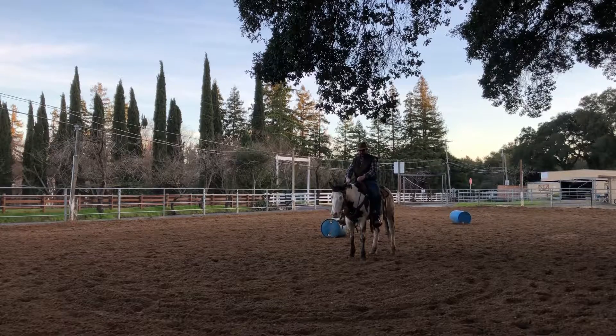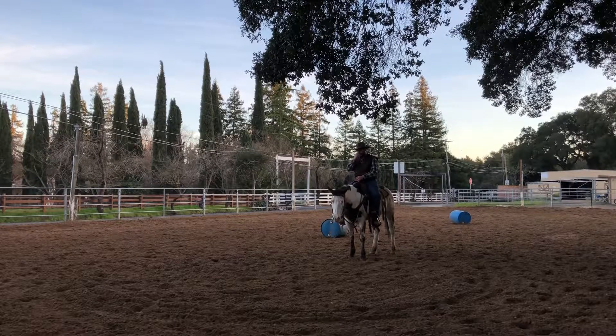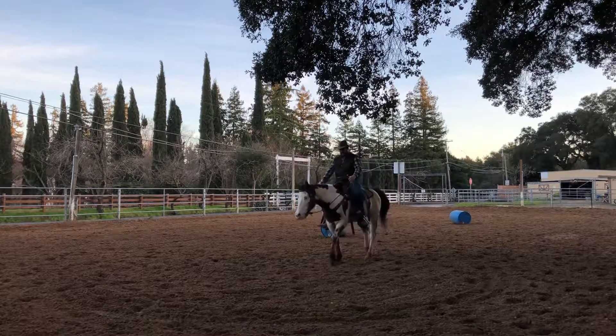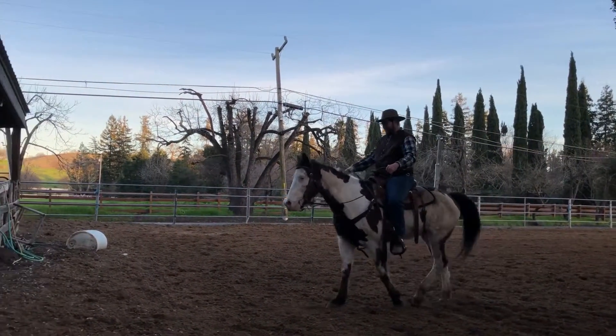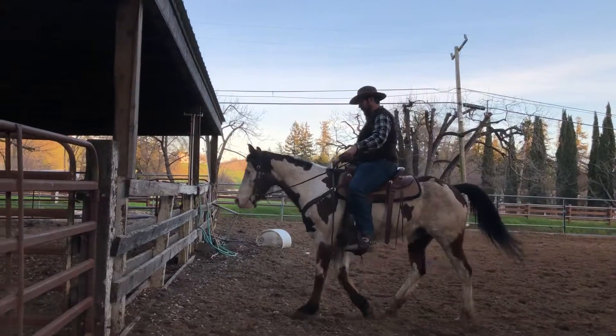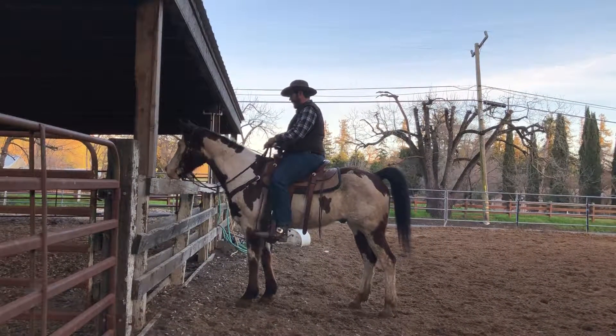We're not going to pull on both reins at the same time, but you want to have the slack out of the reins enough to where you could catch and steer him with one rein or the other. I'm going to ride him straight towards this wall right here — just take the slack out of the reins. You see how he starts to wiggle around like a drunken sailor? Just catch him either way. And when you get to the rail, say whoa, and make sure he keeps staring at it.